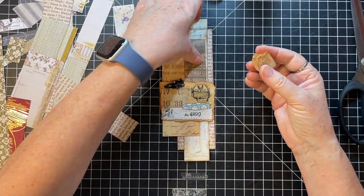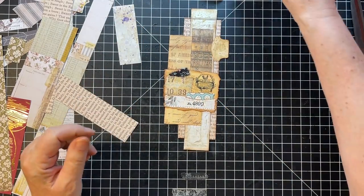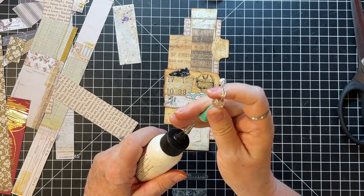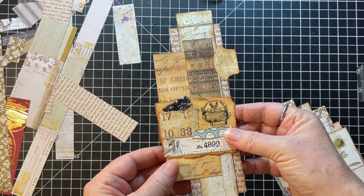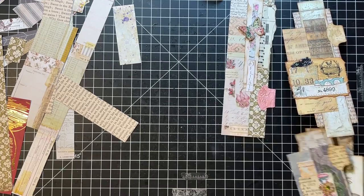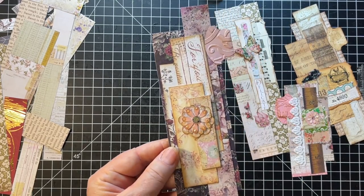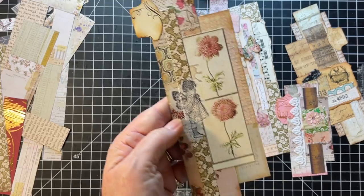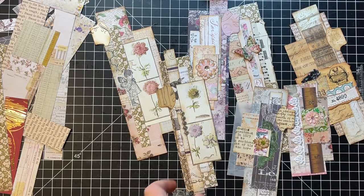Our little side tuck embellishment things - we have a few of them here. This one we just finished. This one I really like - love the colors of it. And then we have this one, this one, this one, this one, and this one. Not bad, not bad for a little Scrappy Saturday! Thanks everybody so much for watching, thanks for being here, and we will see you in the next video. Bye everyone!